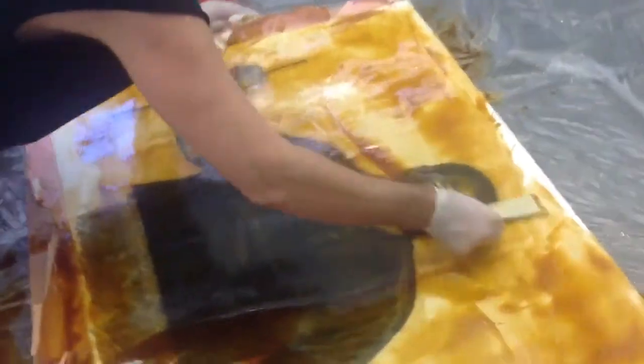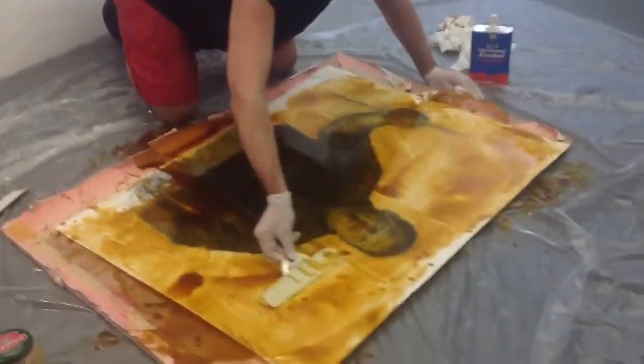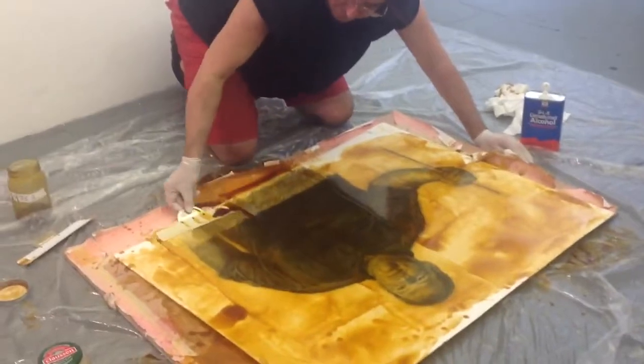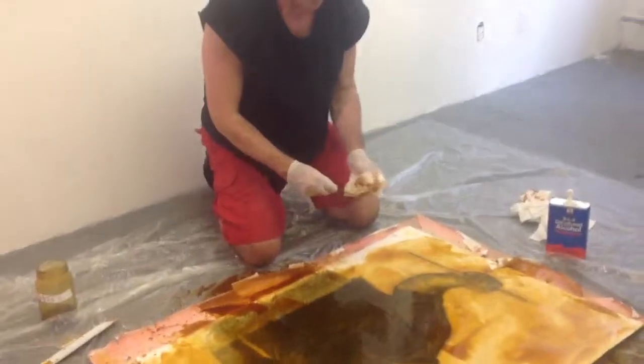And the background — you can see these very interesting patterns. Each painting is completely different, and that's what's exciting about the backgrounds.